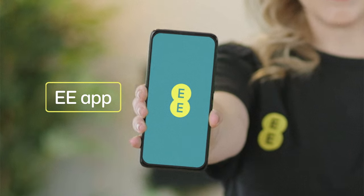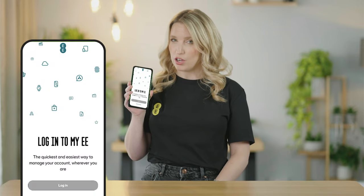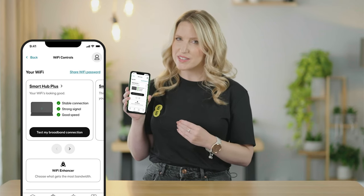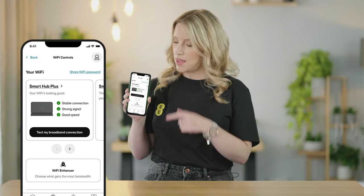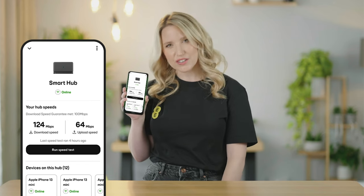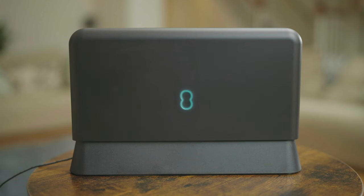Try the new EE app. The EE app is super handy as it can help you set up your new router. After you log in, select Wi-Fi controls, then follow the instructions and wait until the update completes. In this section, you can also run a speed test to check your connection. You'll know your Wi-Fi is working great when you see the bright aqua LED.